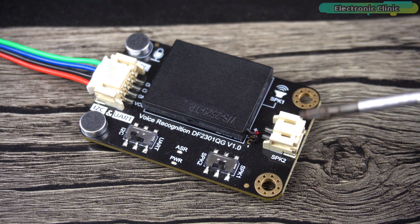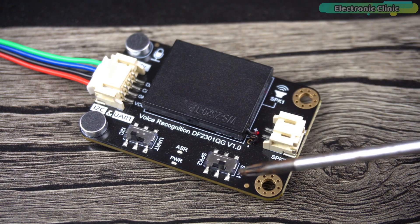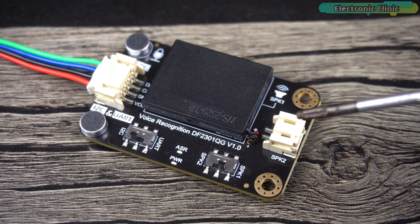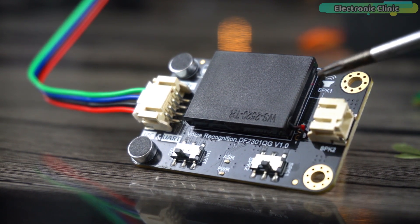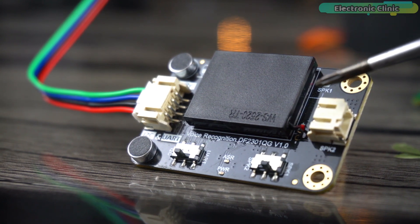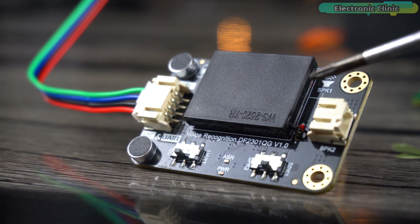It comes with a built-in speaker and an external speaker interface for real-time voice feedback. You can use a switch to select the onboard or external speaker, and it supports an external 8 ohm, 3 watt passive speaker. Key specifications: operating voltage is 3.3 to 5 volts, maximum operating current is ≤370 mA at 5V, communication interfaces are I2C and UART, I2C address is 0x64, fixed commands are 121, fixed wake-up commands is 1, custom commands are 17, and onboard microphone sensitivity is -28 dB.